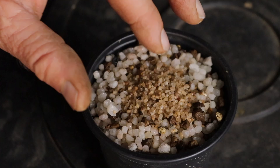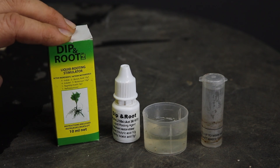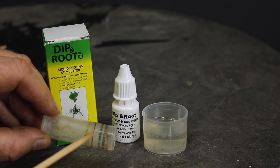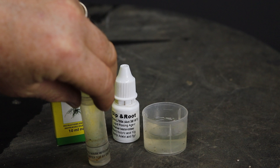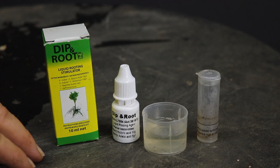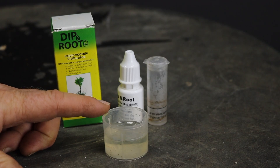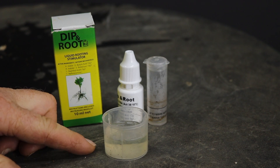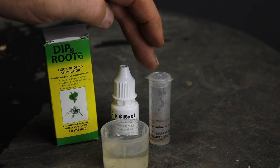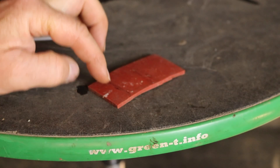My rooting hormone of choice is Dip and Root, which is a liquid rooting hormone. Put several droplets into a little container: fill it with water first, then add the droplets above the water line and give it a shake to mix. For difficult-to-root cuttings I use eight drops for this amount of water, measured with a tablespoon measure like those that come with fungicide or pesticide bottles. Mix three or four of this quantity and empty it into your container.